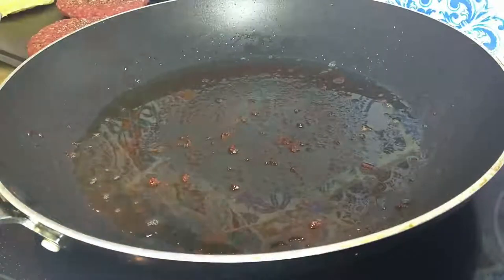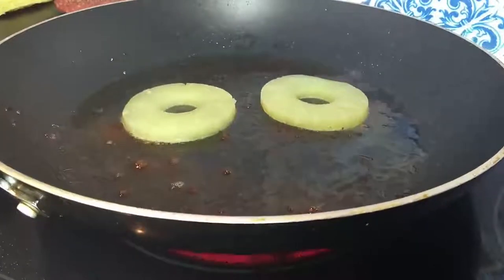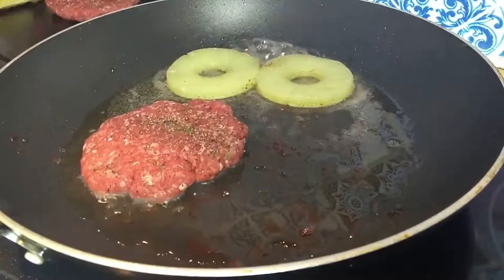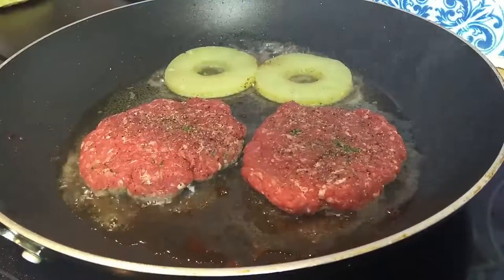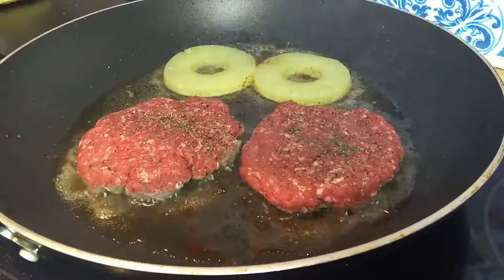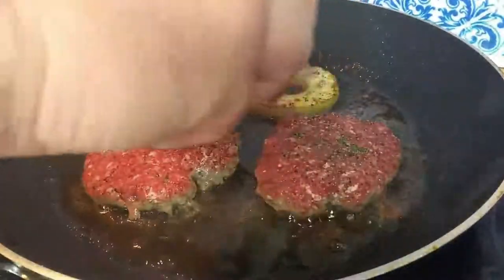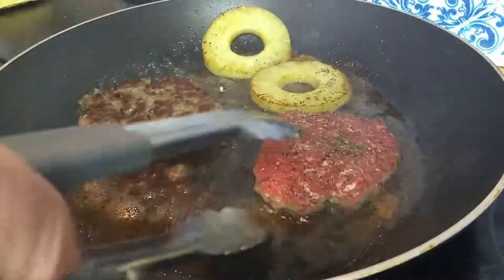Here go the pineapple rings - probably only two of these for this burger. Nice bacon grease already on there. Then we're going to put our steak beef burger patties in the pan as well. We're going to flip them in about three or four minutes and we'll add our cheese and flip the pineapple rings as well. Okay, we're now going to flip them - pineapple rings and burger patties.